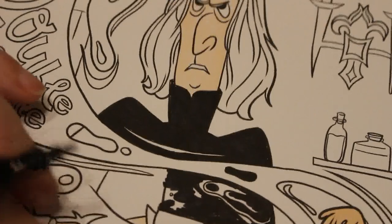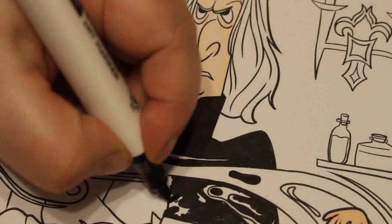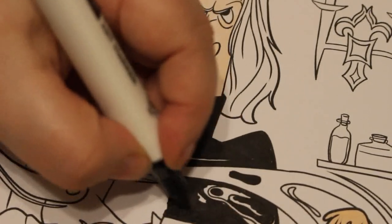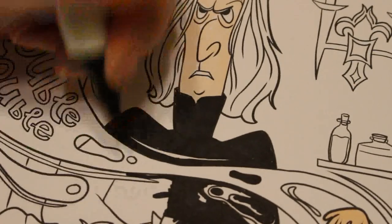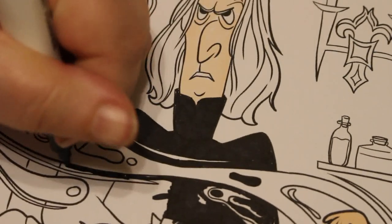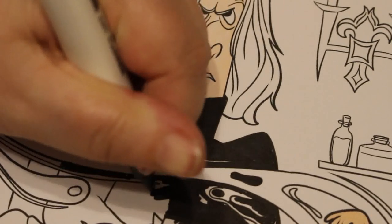I'll have to do Harry's hair in a very dark gray so it's slightly different from black. Same with Snape's hair — it'll be a very dark gray rather than pure black. I'm not really worrying about the lines on his robe because it would just sit like that anyway.